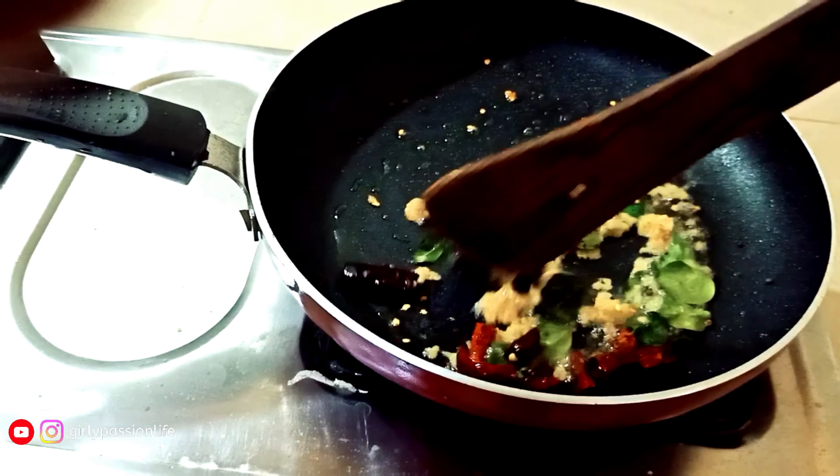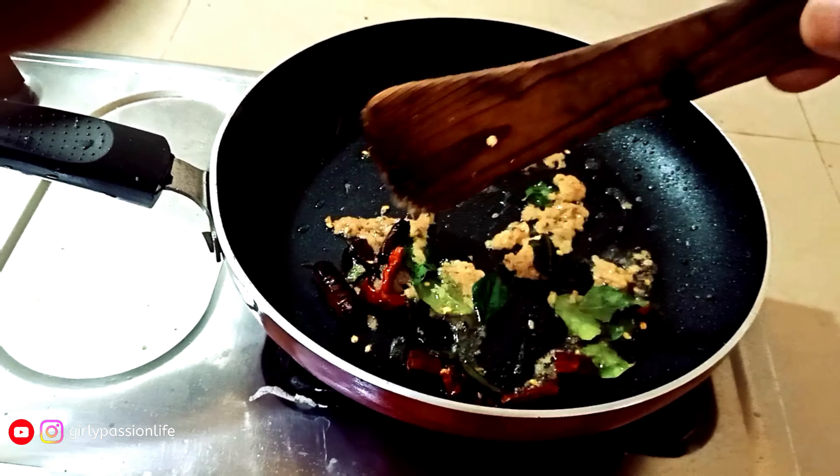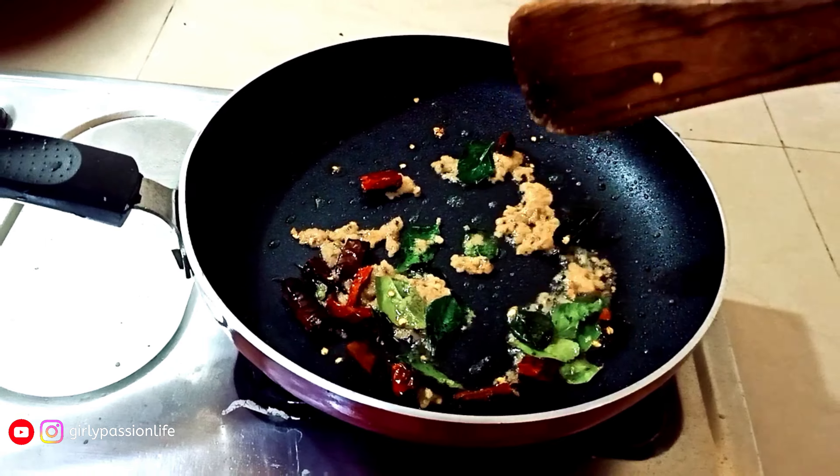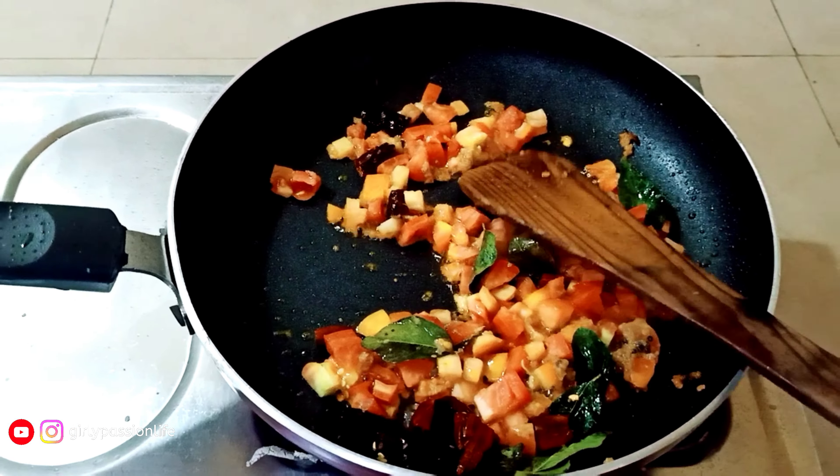I will sauté it, then add a thick ingredient and two medium-sized ingredients.